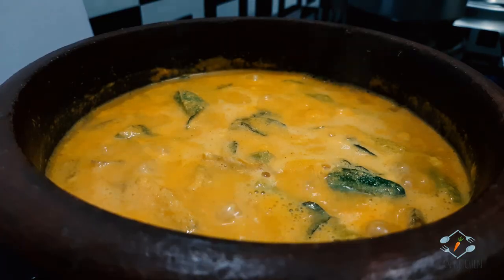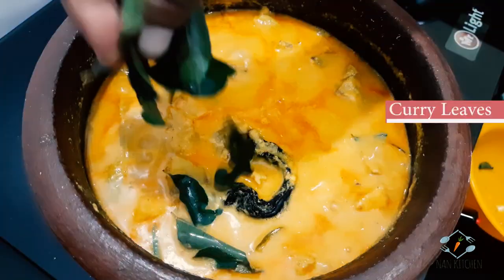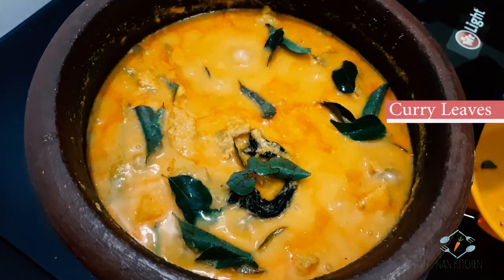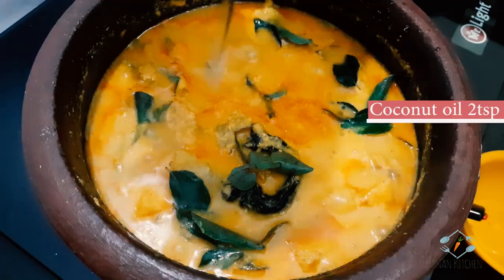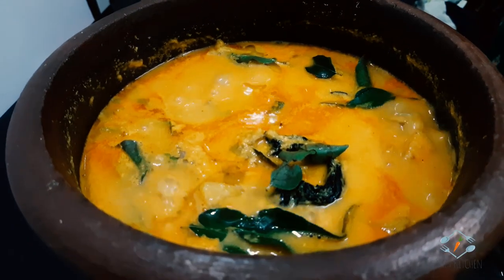Let's add a little bit of the curry. Add 2 tsp of the curry. Let's add the curry. Let's get started.